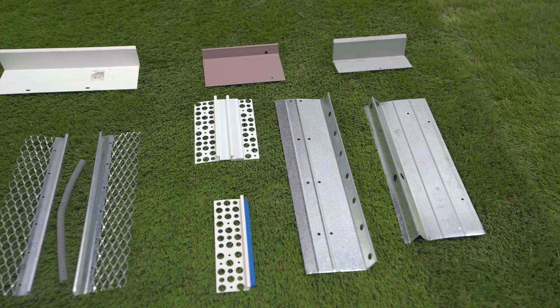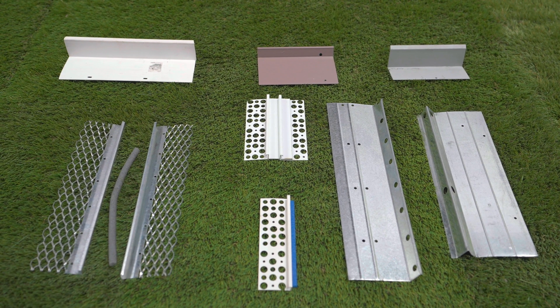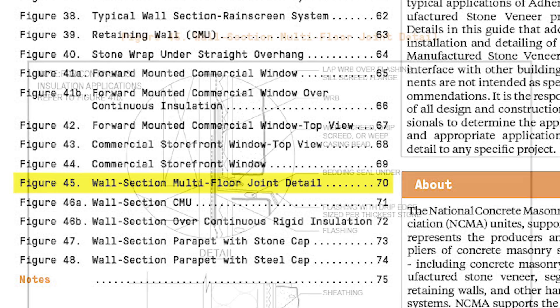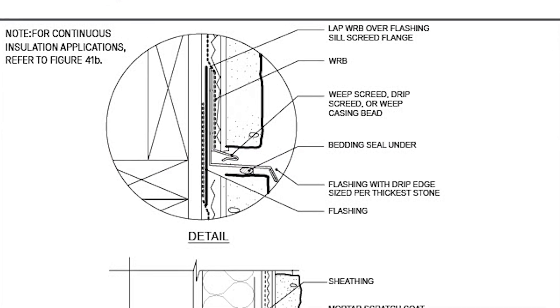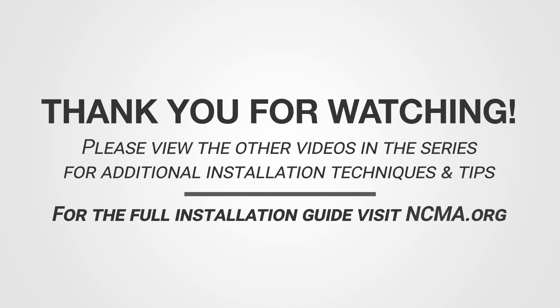Control joints can be managed with back-to-back casing beads or control joint accessories in VV or W shape. The NCMA provides a multi-floor joint detail which also provides a drainage outlet. Thank you for watching — please view the other videos in this series for additional installation techniques and tips.